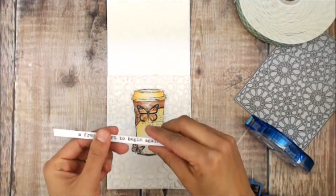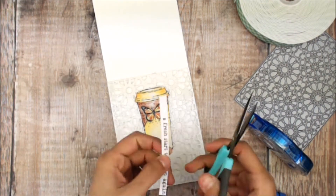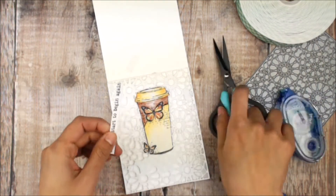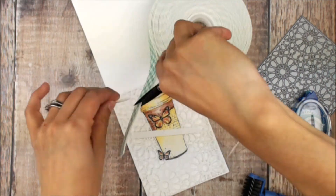With the pre-stamped sentiment, I'm going to be using a strip of the foam adhesive — trimming that so it doesn't go over the card — and that's going to sit over the coffee cup.